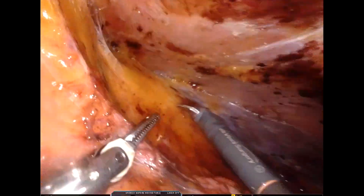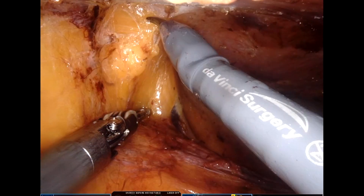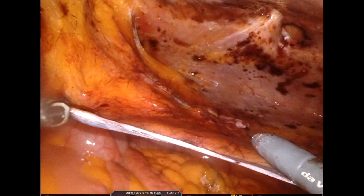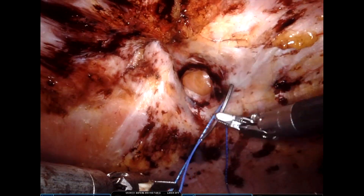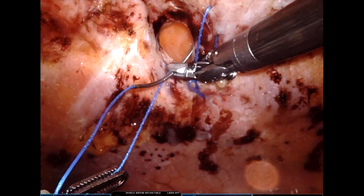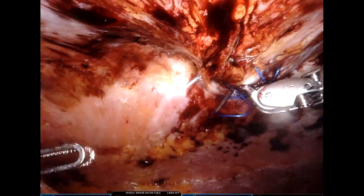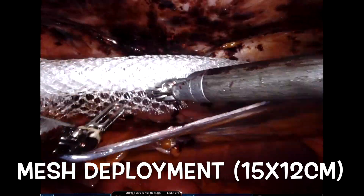We also go a few millimeters or a centimeter more beyond the predetermined areas of dissection — this helps with better placement of the mesh. We use a barbed V-Loc non-absorbable suture for defect closure. After taking a few rows of sutures, we reduce the intra-abdominal pressure to 6–8 mmHg and then approximate the sutures. Here we are closing the hernial defect as well as the umbilical ring area, and then we divide the suture using a suture-cut needle driver.